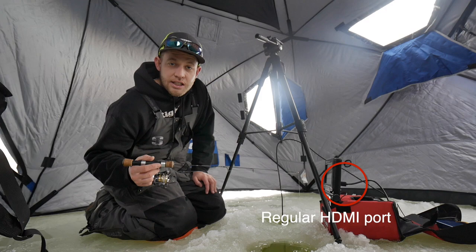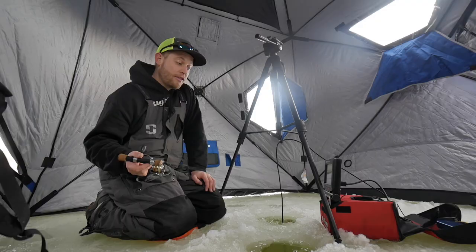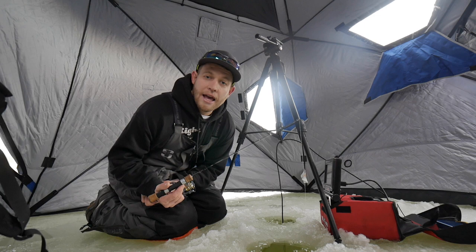Another thing I really like about this unit is that it records footage in 1080p format, which is high definition, and it also records at 60 frames a second. That's pretty cool, especially if you want buttery smooth slow motion footage — this is the unit to have. The AquaViews do not record in 60 frames a second, so that's one thing to keep in mind.